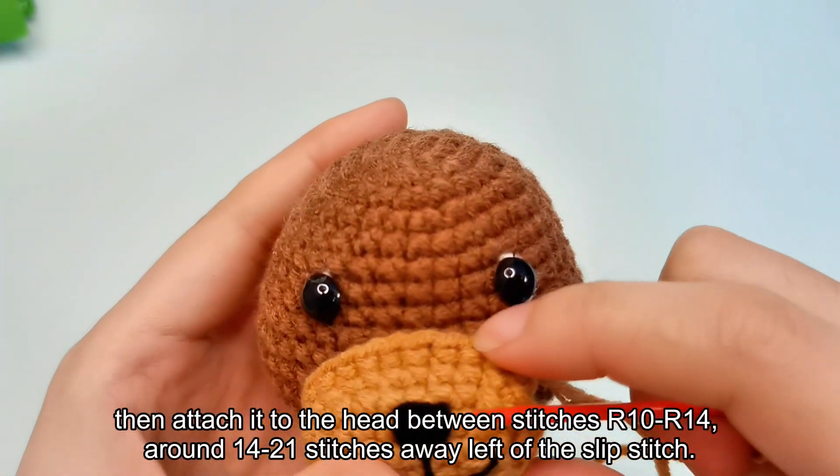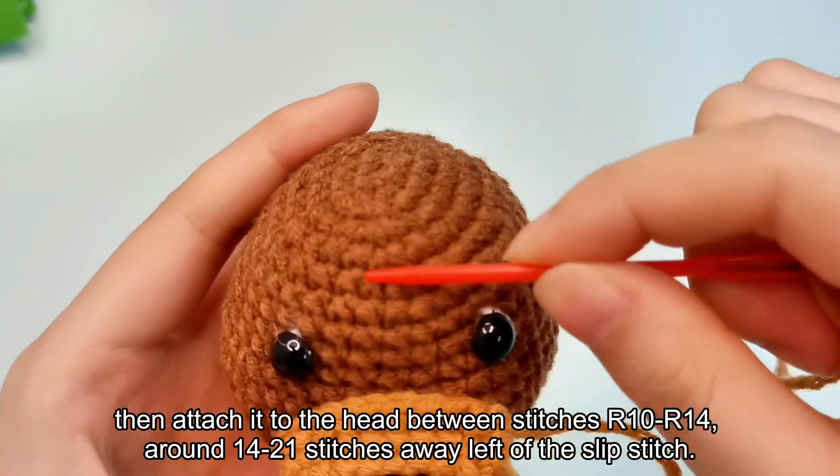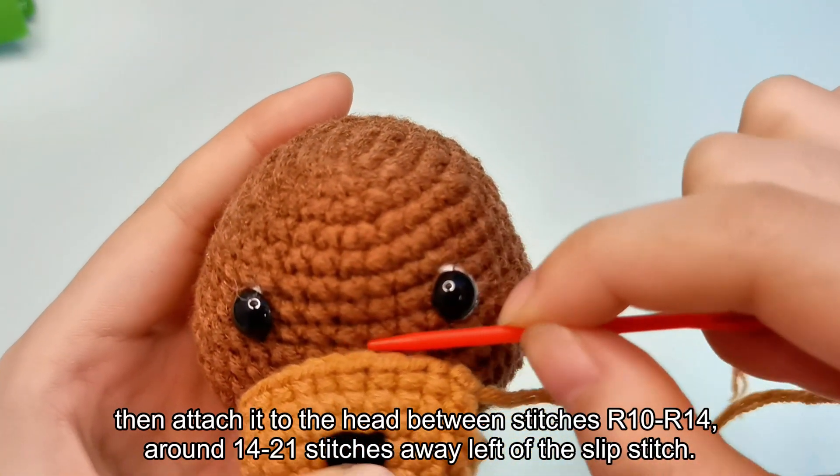Attach it to the head between stitches R10 or 14, around 14 to 21 stitches away to the left of the slipped stitch.